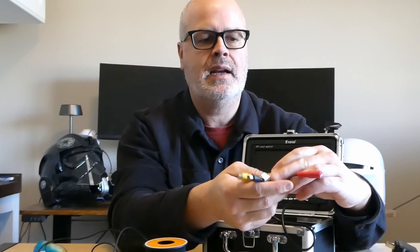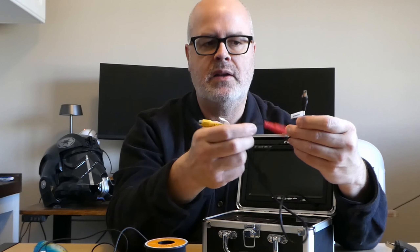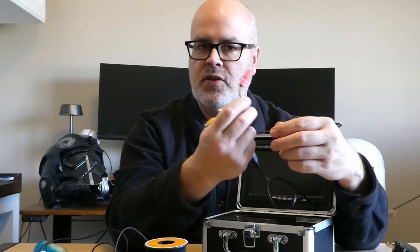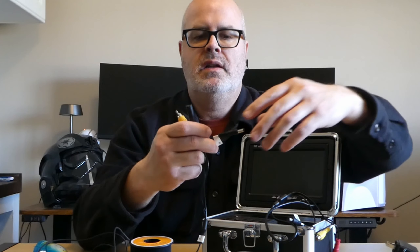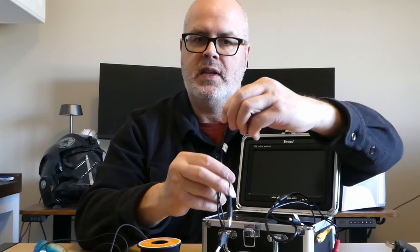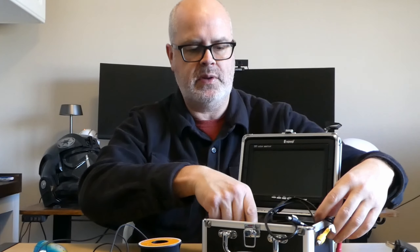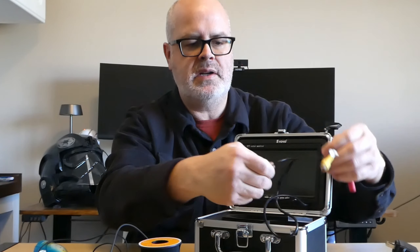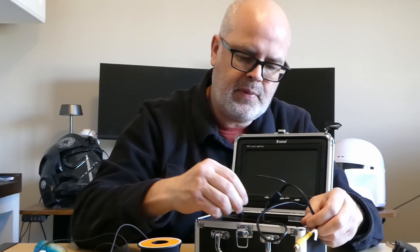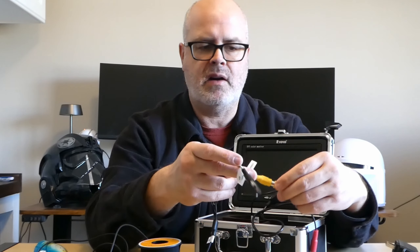The cable that comes from the screen has three different ends: black, red, and yellow. Black is your power cable, red is auxiliary, and yellow is for video. Likewise on the battery itself there's a port for LED, one marked camera, and one for video. To set this up, you take your battery, plug black into the power port, then go yellow to yellow to get your RCA connection.